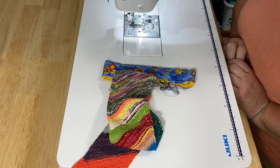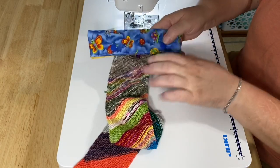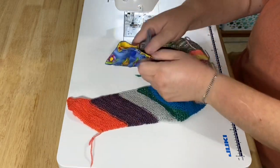Hey guys, it's Robin, RS Island Crafts, and welcome to my craft room. Today I want to show you how to make a DPN Cozy — a double point needle cozy, or a little pouch.